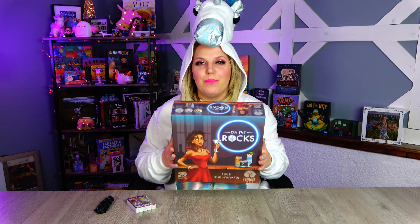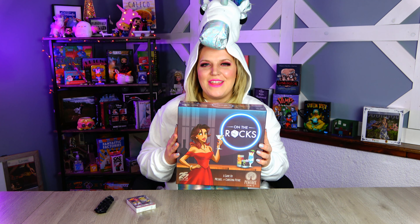Hi, I'm Kara the Blonde Unicorn and today we're doing an unboxing of On the Rocks from Pentree Games. I was lucky enough to get to meet with Michael at Origins back in 2019 and play a prototype. Let's insert that video clip right here.